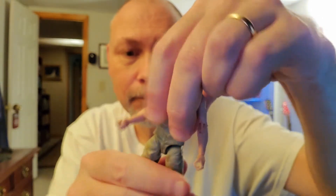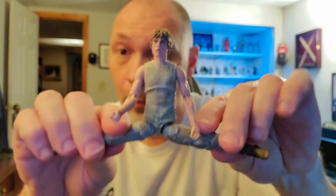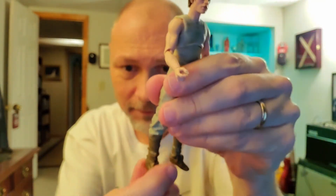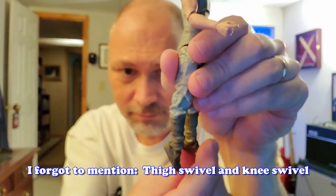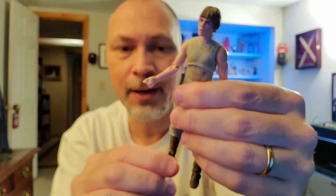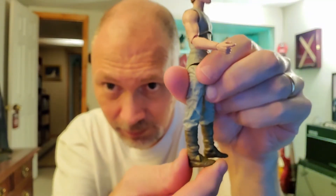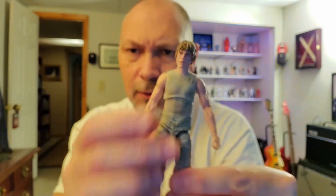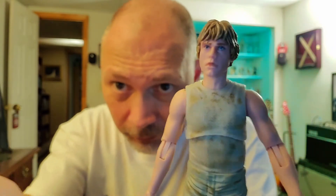Now for the legs — the legs go up to 90 degrees and they go way out sideways, which is impressive. Single jointed knee, so that's all you get there. Feet go down pretty well, though upward ankle movement is limited — it kind of hits the bottom of his boot. And of course the feet swivel. So that's Luke's articulation — pretty good overall.